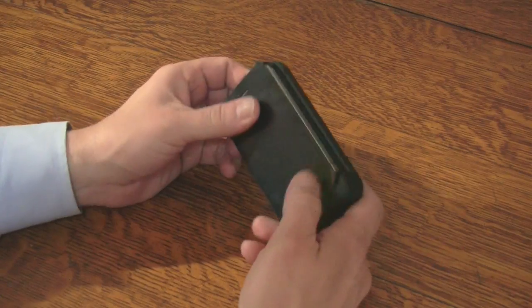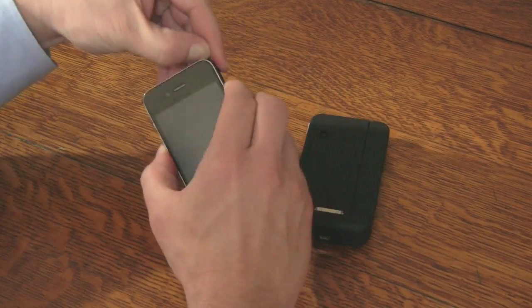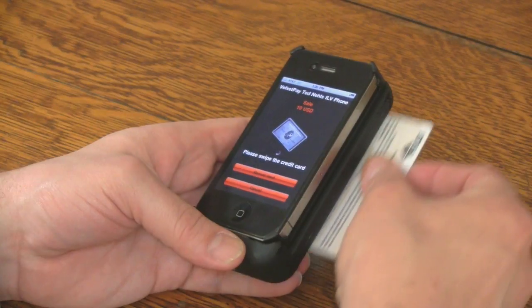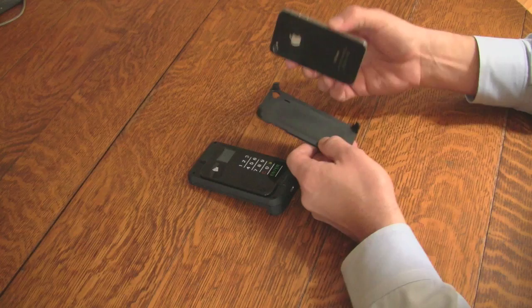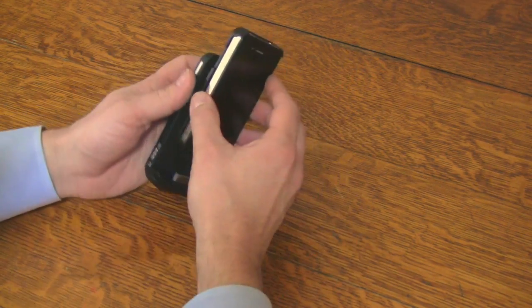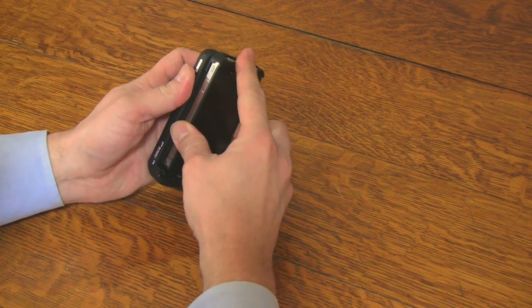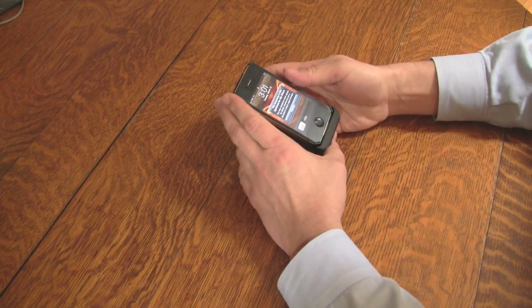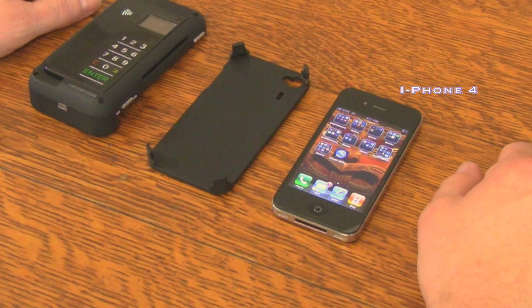This video introduces you to the revolutionary mobile POS terminal with the cost-efficient functionality of either credit or debit card use. Welcome to Velvet Pay. This video will demonstrate the simplicity of the Velvet Pay software and hardware solution, which is compatible with the iPod Touch, iPhone 3, 3GS, and iPhone 4. We're using the iPhone 4 for this demo.